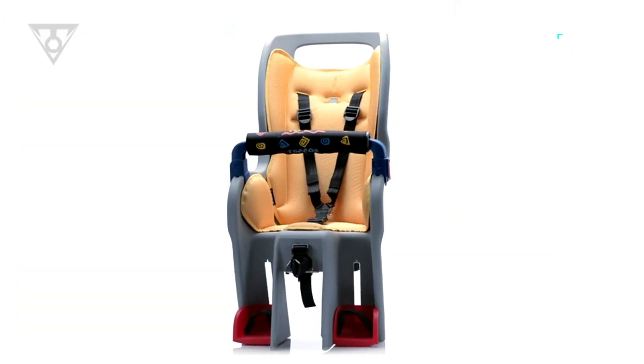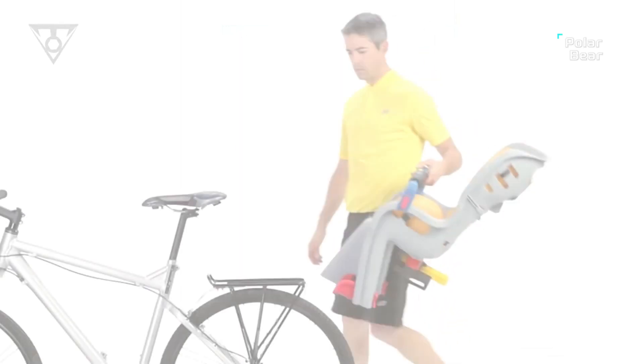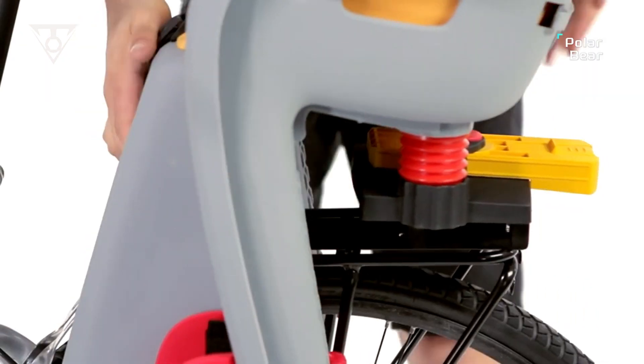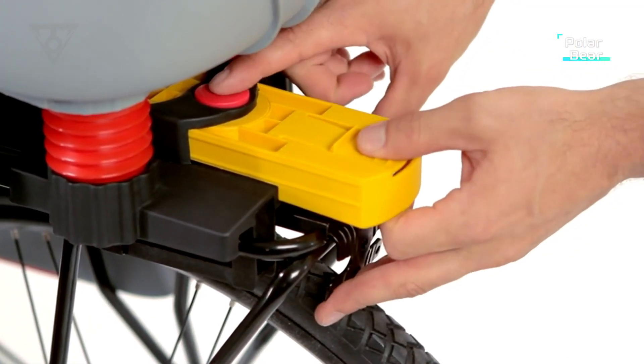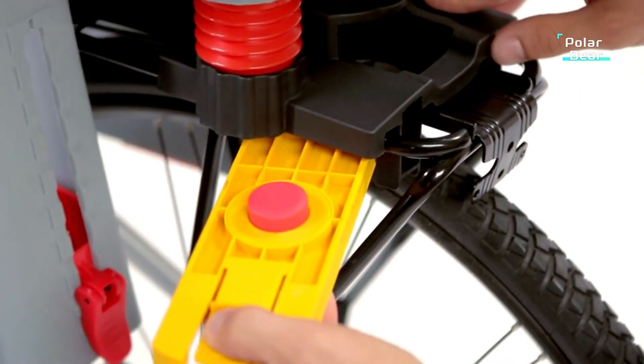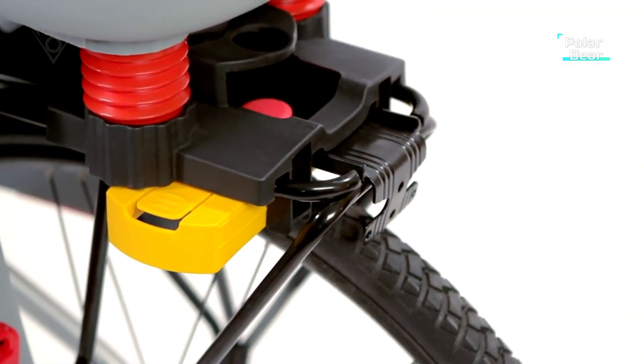The Baby Seat 2 features a unique slide lock attachment system that requires no tools to mount or remove the seat from the rack. Once the seat is positioned on the rack, remove the slide lock from its storage position and insert the slide lock into the rack, securely locking the Baby Seat 2 to the heavy-duty rack.